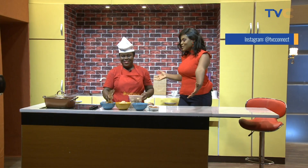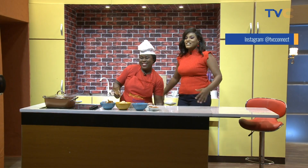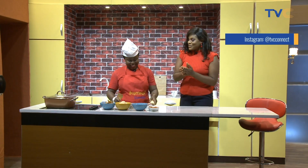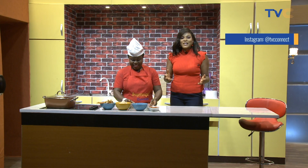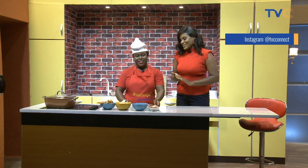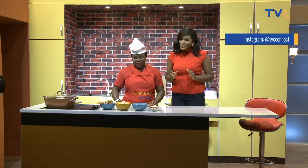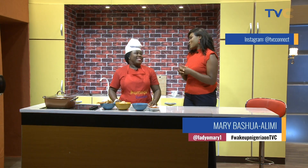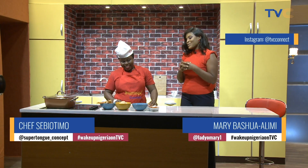Thank you for staying tuned. Chef Shebi Otimo is the one in the kitchen this morning and I am super excited about what she's making for us. It's the Wake Up Nigeria Kitchen — something new, something interesting to learn every day when you tune in to the show. So Chef Shebi Otimo, what is for breakfast? Tell me about it.